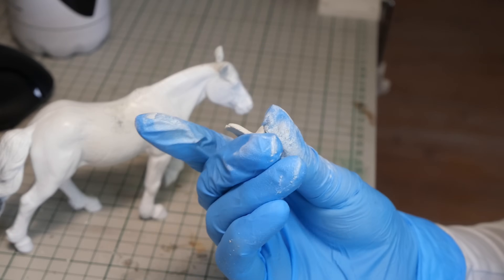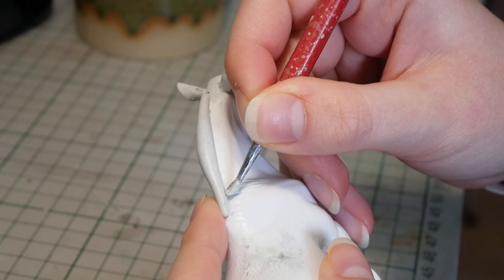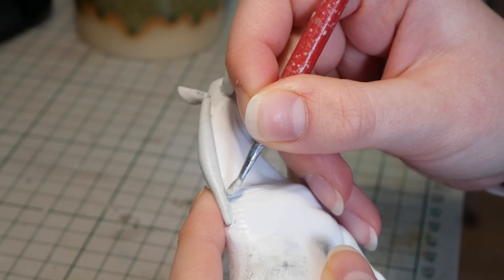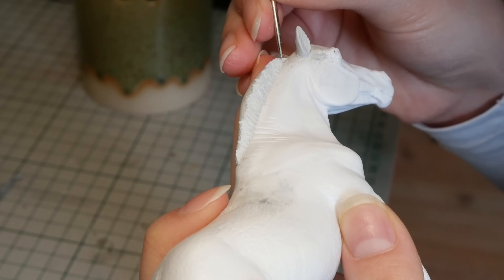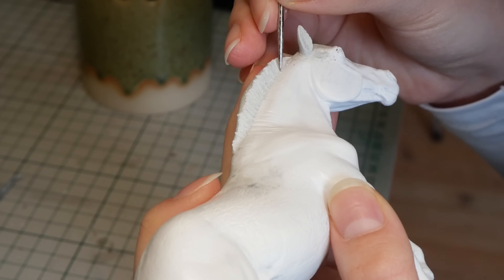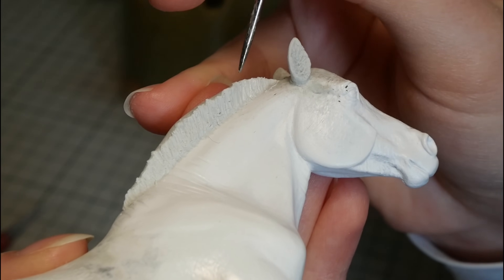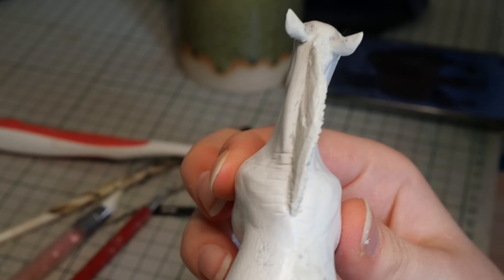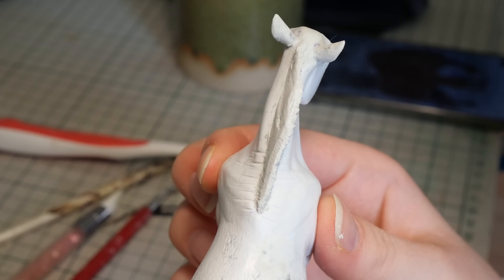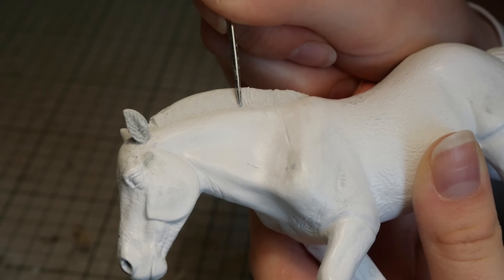The last thing that needs to be sculpted is his mane and forelock, and of course I'm going for that signature roached fjord style. I want my fjord to look a little bit scruffy and rough and not super proper, so I'm purposely making the mane not stand straight up but be a little bit more skewed outwards. I also found it easier to sculpt the two sides of the mane separately, so I let one side cure first and then started on the other one.